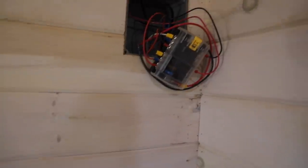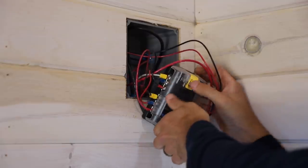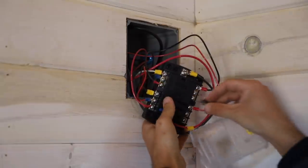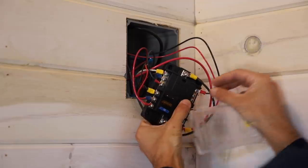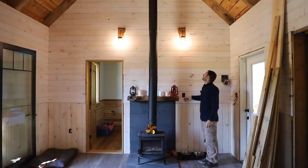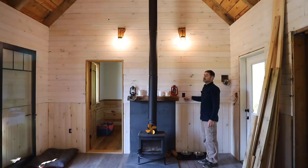Those are 4 watt bulbs, so 8 watts divided by 24 volts is about a third of an amp. The smallest wire is 14 gauge so theoretically we could use a 15 amp fuse, but we're going to put a 5 amp fuse in. It looks like they work — let's turn it off and turn it on so you can see. Cool, looks like they work! I wish the mason jars fit — I'll have to get smaller bulbs or bigger jars, but that's pretty cool.